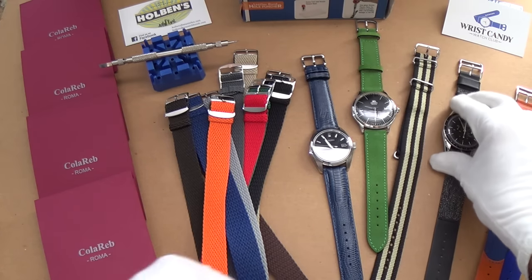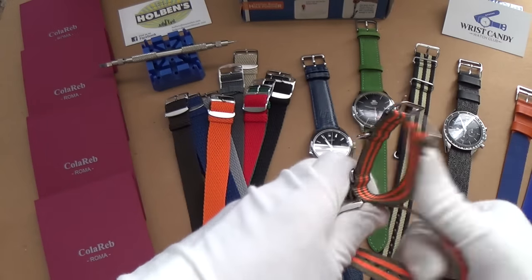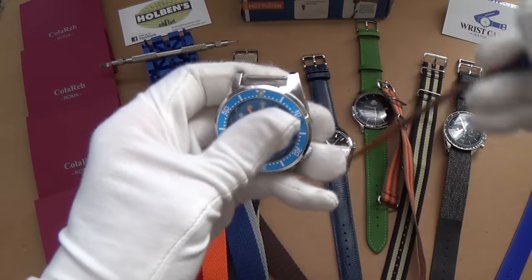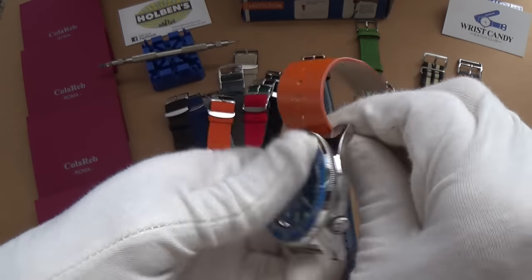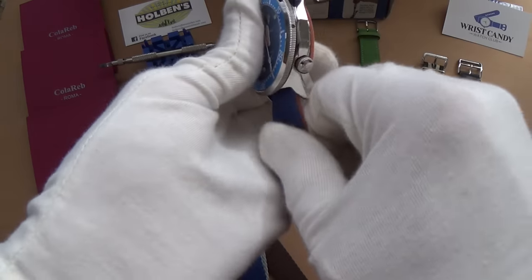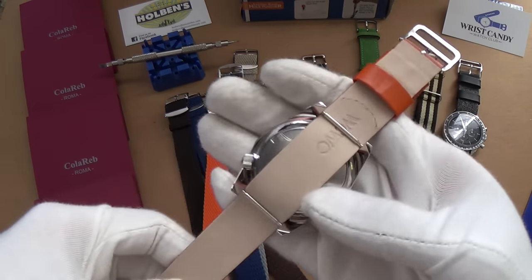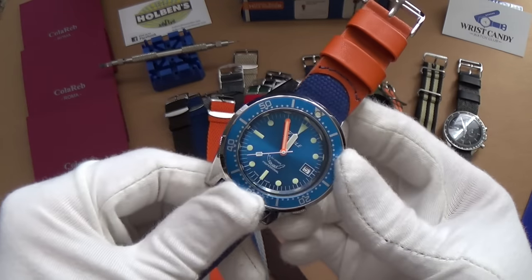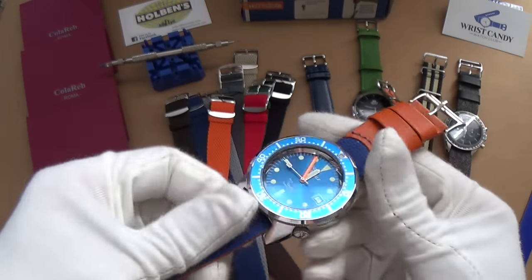Now I'm going to bring in the Squirly and try one of the blues — actually, let's go with the orange. The Squirly is fantastic for NATO straps because you've got a lot of room and the spring bars are placed beautifully. Placing this is much easier — look at that, absolute pure class. Not that many people have a Squirly 152-1 like this, so you've already got a more individual iconic watch.